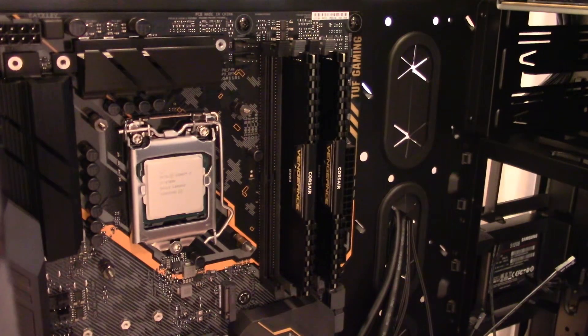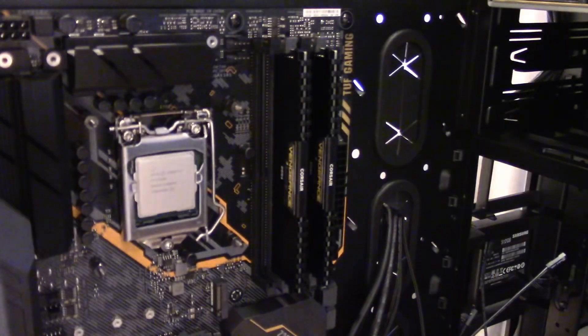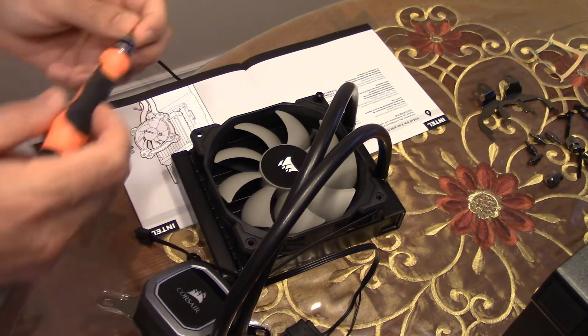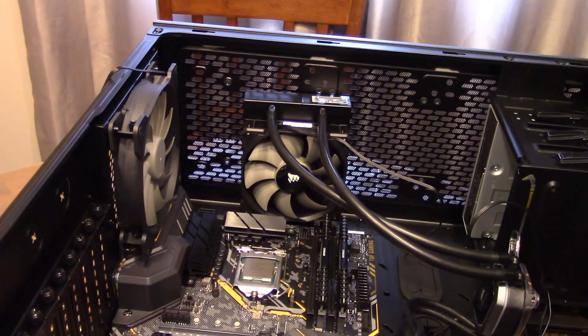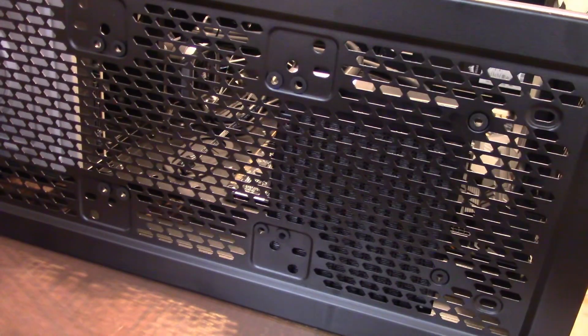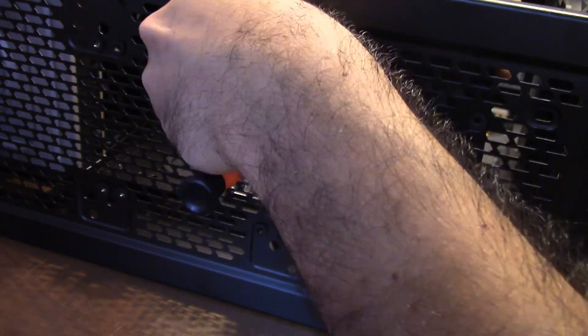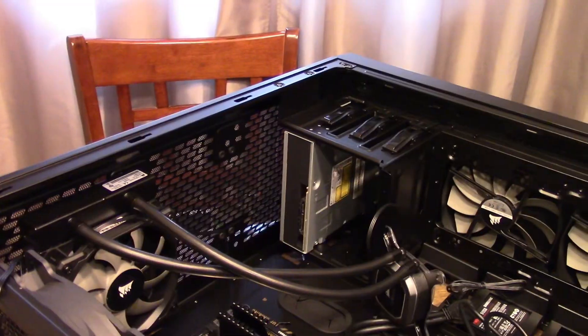The CPU I am using here is the i7-9700K, which will be pushed to the max. If you want to jump to the test results, they are at the 1 minute and 23 second mark for the H60, and the 8 minute mark for the Noctua. The room temperature is at 24 degrees Celsius or 75 Fahrenheit, and I am using a Corsair 750D computer case.